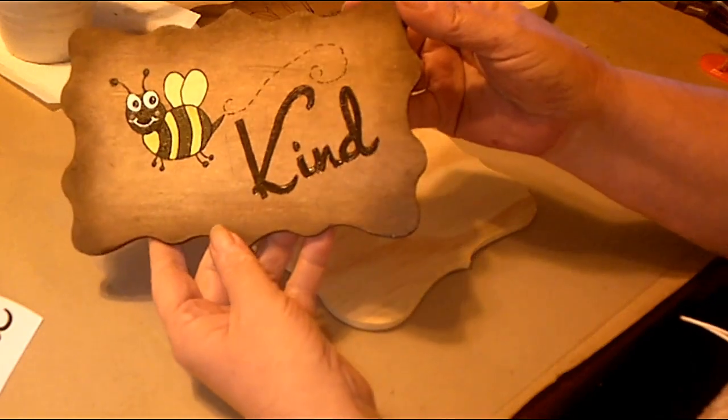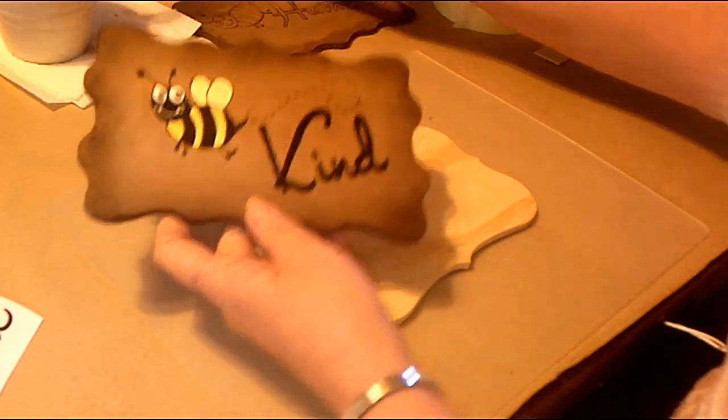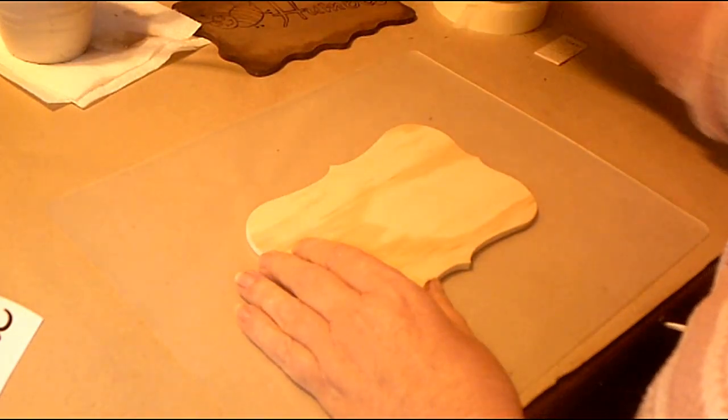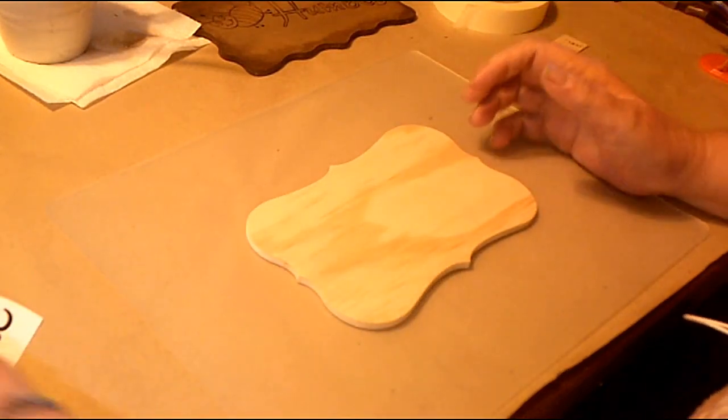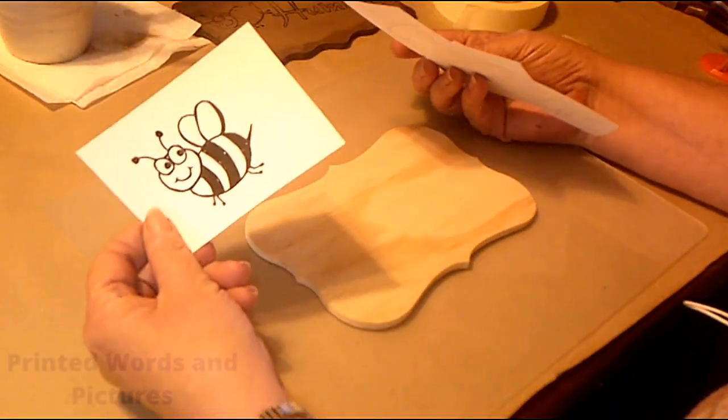I got these plaques at the Dollar Tree — so surprised that they actually had something there. I got a bunch of them and I thought, how cute would it be to not put the word 'be' but to actually show it with a picture of a bee.